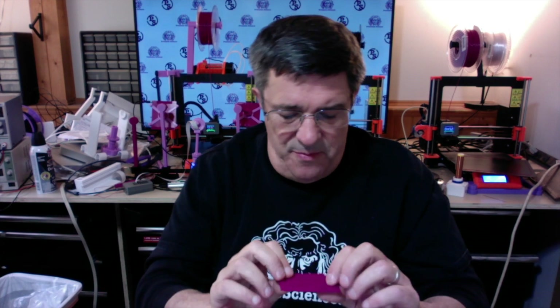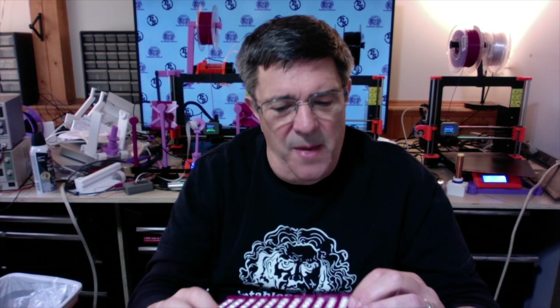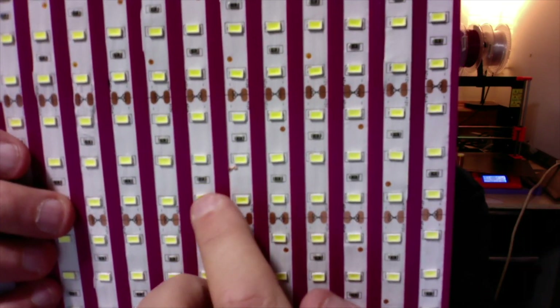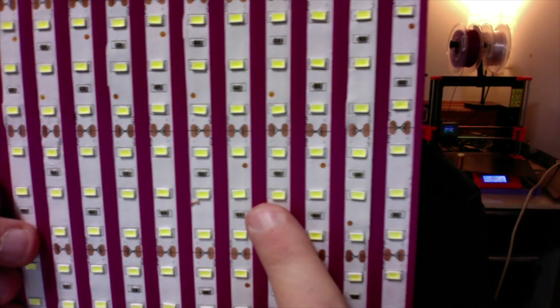When inserting strips, we need to make sure that we maintain the correct polarity. In practice, this requires the edge of each strip to match the polarity of its neighbors, so that the positive side of each strip matches the positive side of the strip beside it, and the negative side matches the negative side.